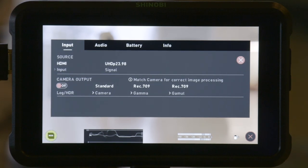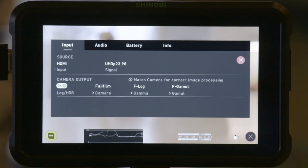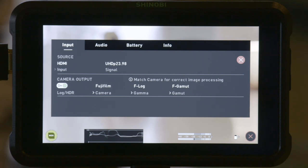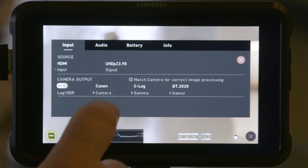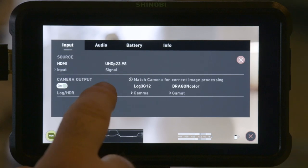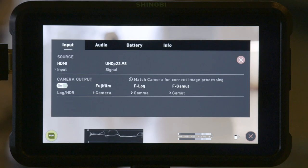What I want to do generally is match up my camera output to the camera that I'm using and also the way that camera is set up. So you'll see right now I have it set up to Fujifilm F-Log and F-Gamut because that's the way my X-T3 is set up. But if I was going to be using a different camera system with the Shinobi, what I would do is cycle through here — there's Nikon, Sony, Canon, Panasonic, Arri, JVC, RED, and then back to here, in this case Fujifilm. So that's how we set up that.